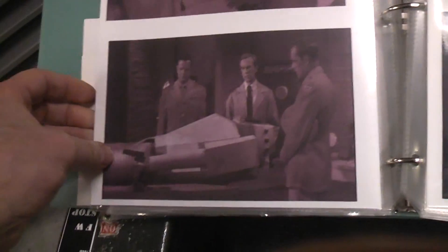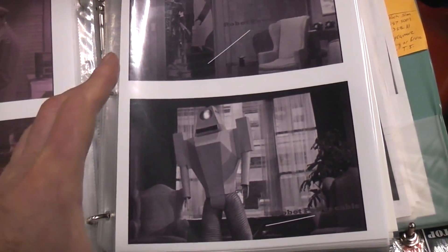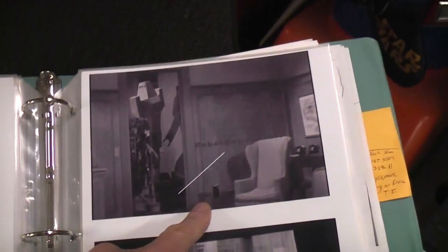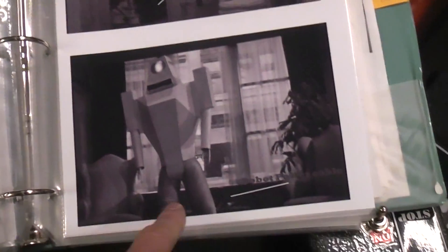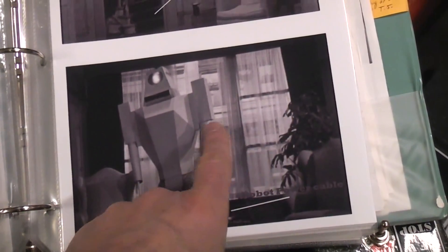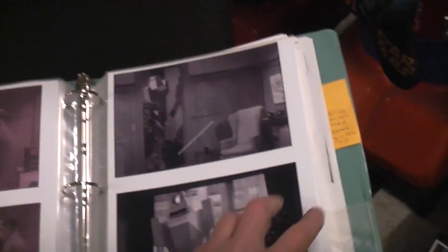There were also articles written about this where they talked about how they rotoscoped it — you can see how the image looks all stretched out. They actually stretched the image out. Interesting thing about these two pictures: if you watch the movie, there's a power cord going up the stairs to the back of the robot's foot. He just broke through a window and the power cords drooped down, going back there to power the blinking lights in the robot.